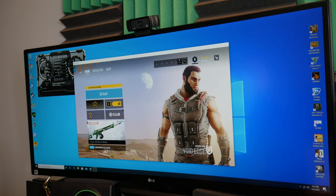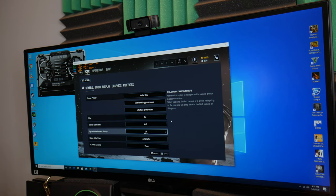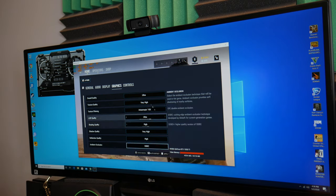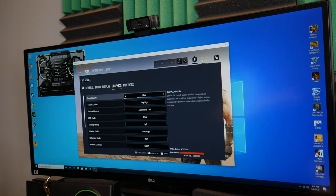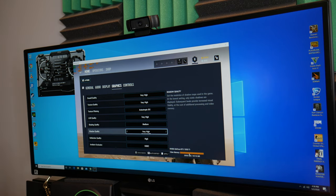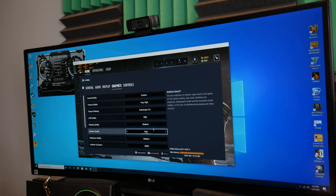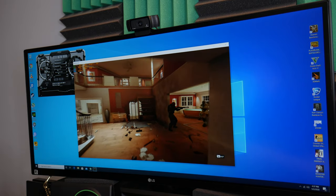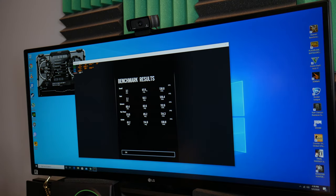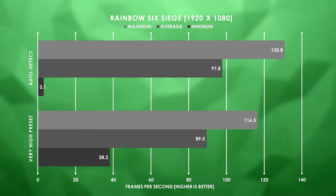The next game is Rainbow Six Siege, a pretty big esports title. I know it doesn't take too much to run — you can drop the graphics settings just a little bit and have a really nice setup. Setting everything to ultra is going to max out our VRAM at 4,054 megs out of 4,018, because we only have a four-gig 1050 Ti. Dropping to very high gets us under the four-gig limit. I hit auto-detect and we're at high LOD quality, very high textures, medium shading, high shadows, and medium reflections. We're averaging 97.8 FPS — that's actually not too bad. This game is pretty well optimized.